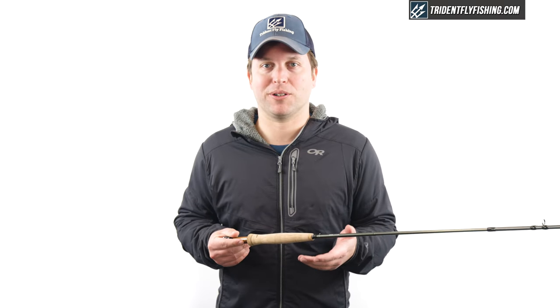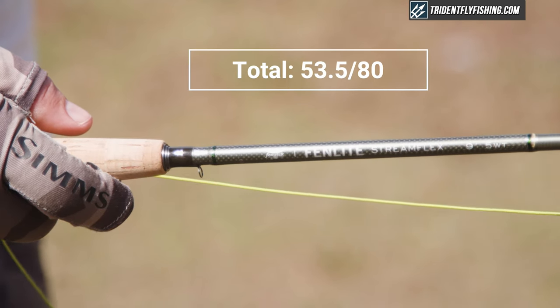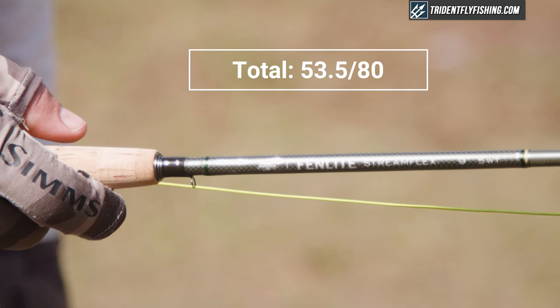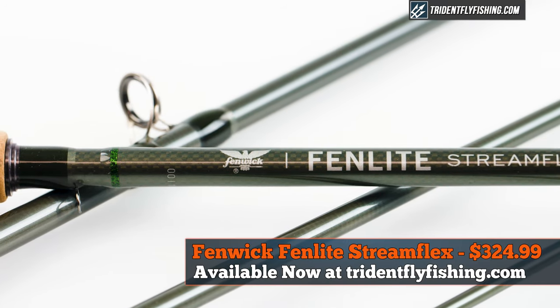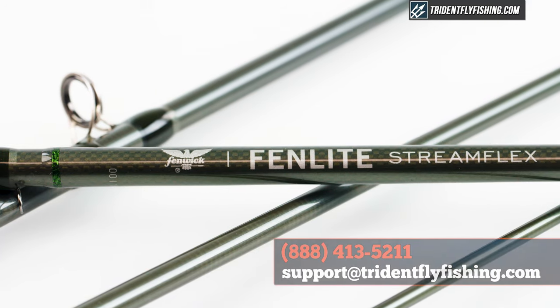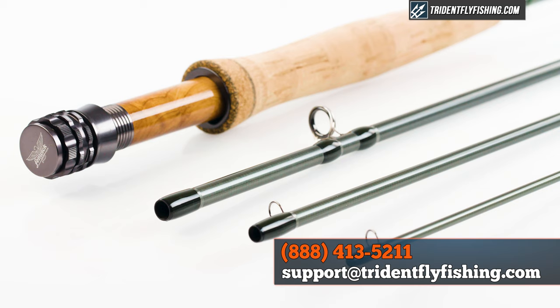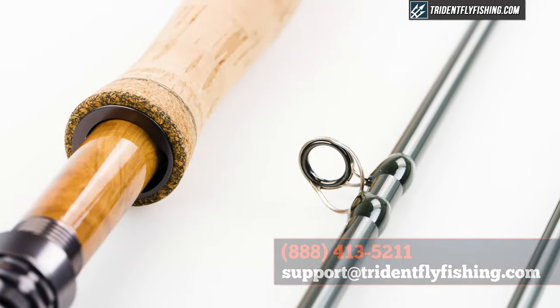And that brings us to a total Poseidon score of 53.5, which puts it next to similar rods like the TFO Finesse Glass — not great, but not terrible either. The all-new Fenwick StreamFlex retails for $324.99 and is available with free shipping from tridentflyfishing.com. If you've got questions about this rod or any rod in the Fenwick lineup, don't hesitate to give us a call at 888-413-5211 or email us 24/7 at support@tridentflyfishing.com.